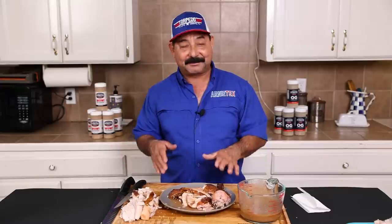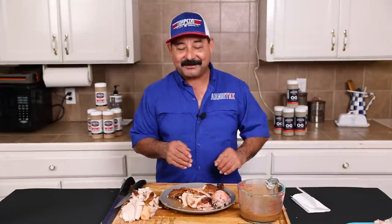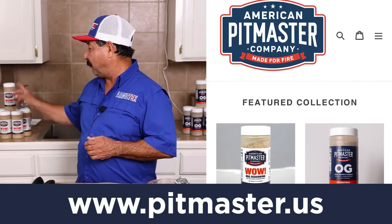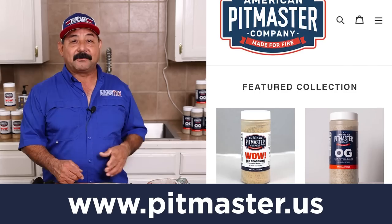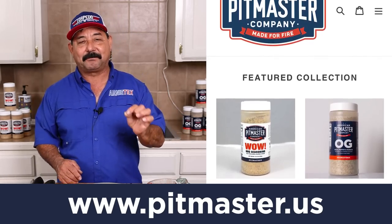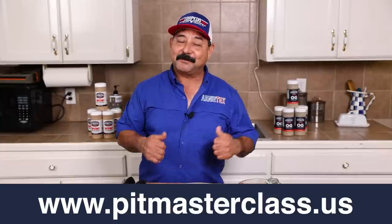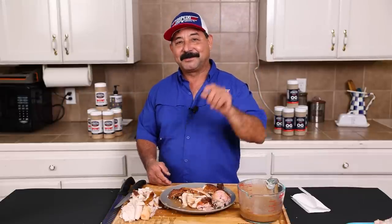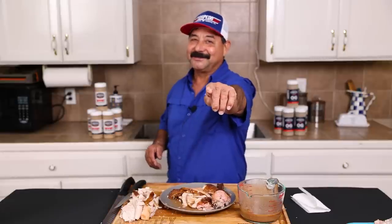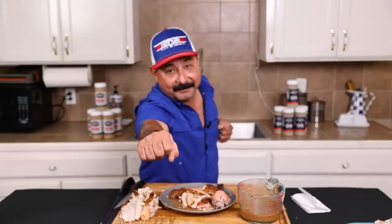Guys, I don't know what else to say except this is wonderful and I hope you enjoy this video. I hope you smoke a really great turkey this year. What we used to rub the turkey today was the APC WOW — if you want to get some WOW and wow your turkey this year, go to pitmaster.us. If you want some APC OG, it's the perfect blend of salt, pepper, and garlic. Go to pitmaster.us; if you want to up your barbecue game, go to pitmasterclass.us. Hit the like, comment, subscribe, and remember to keep the smoke light — have a WOW kind of Thanksgiving. Boom.